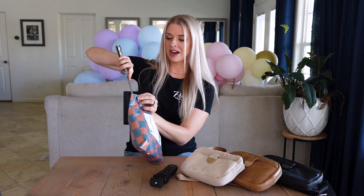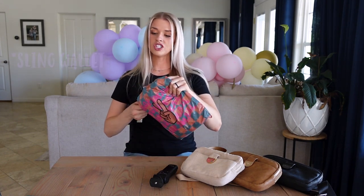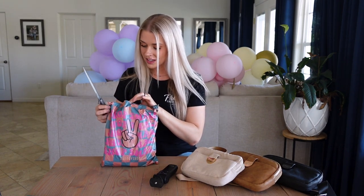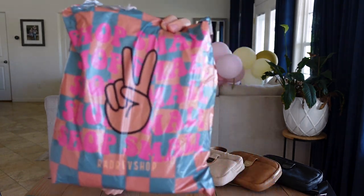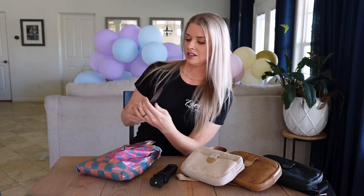Let's get into this. This is the Rad Rev crossbody. I'm going to give you all the details — we'll talk about textures, color, and I do believe this one is still up on the site so if you want this bag it should be available. We'll also talk pricing, materials, durability, and I'll give you up-close shots and on-the-body shots so you can see what this bag looks like on a real person.